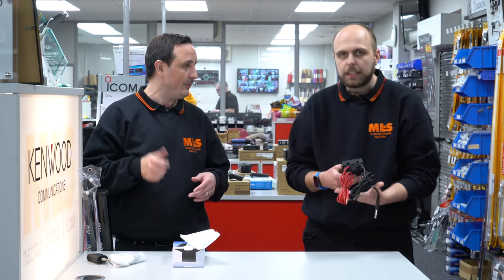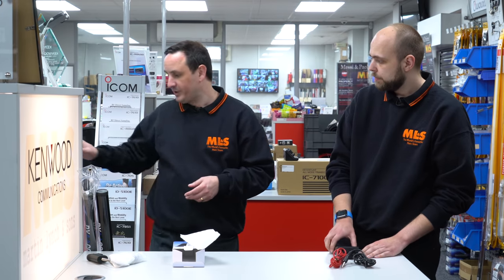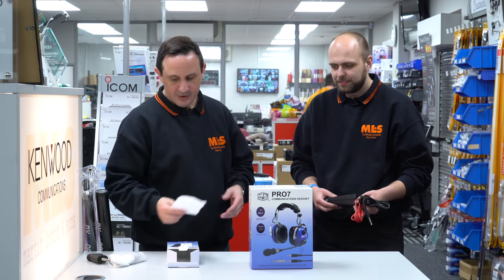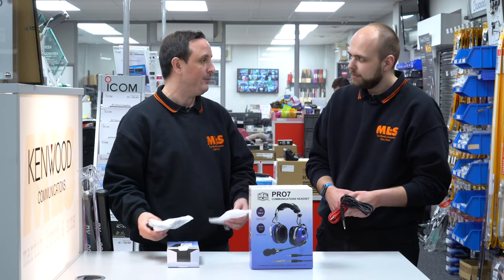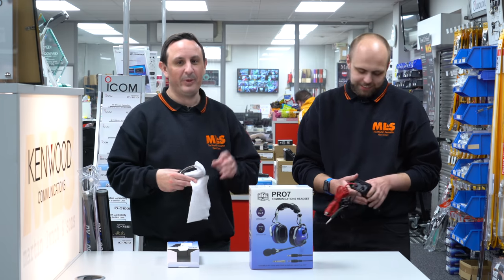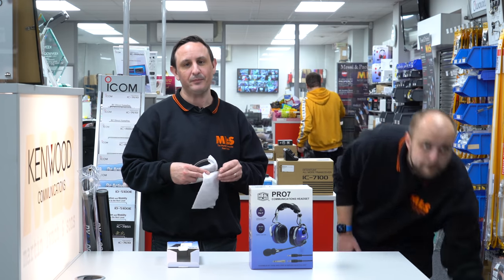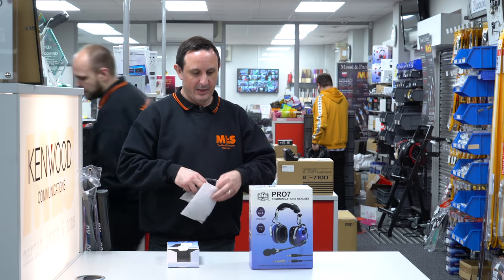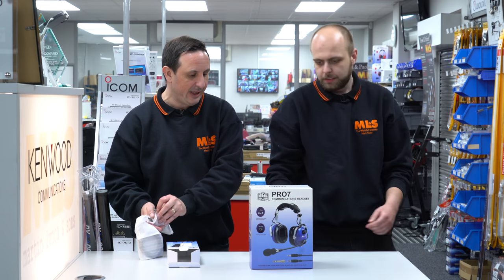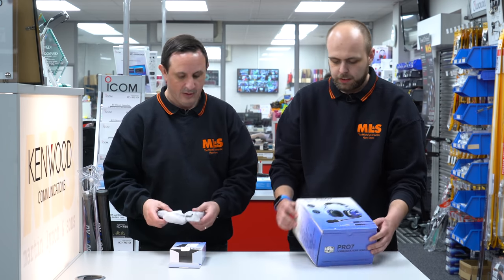These switches are also available to use with headsets. We have Heil ProSet ICs back in stock, and we've got the ProSet 7 here. For those who spotted the deliberate mistake — I mentioned you'd need a PTT switch for the ProSet 7, but you don't, because it actually comes with a PTT hand switch already built in, so it's ready to go.